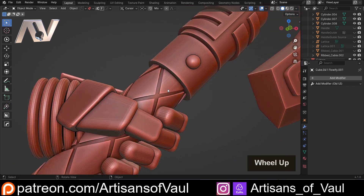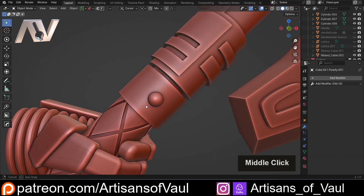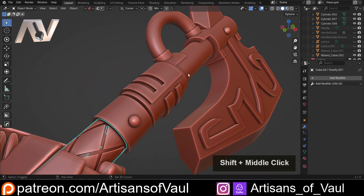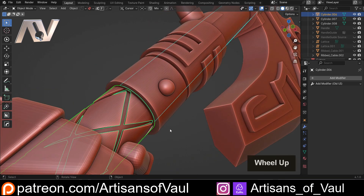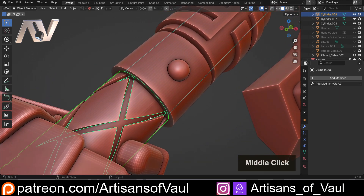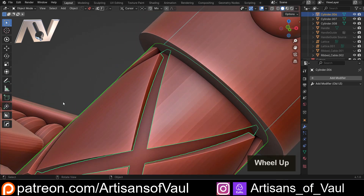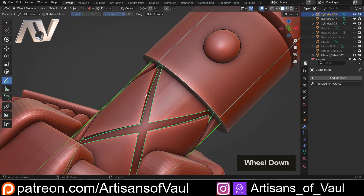I want to quickly talk about how booleans work, because it's going to be important for understanding this issue and how to solve it. When you boolean objects, Blender tries to work out all of the points where they merge, or where they have edges and faces that intersect. For example, we've got a series of faces here that are going to intersect along this line, and then it does the maths to work out how to combine these together.